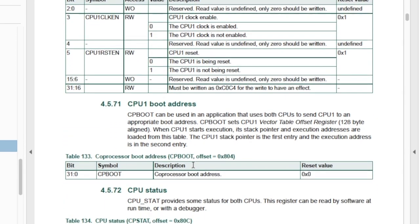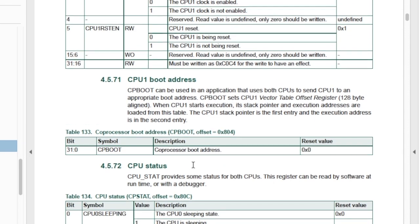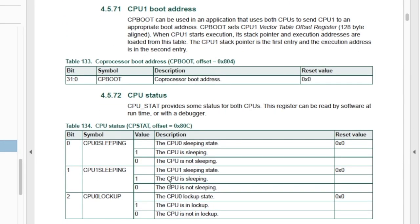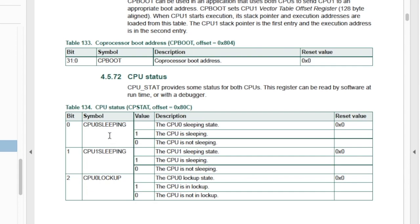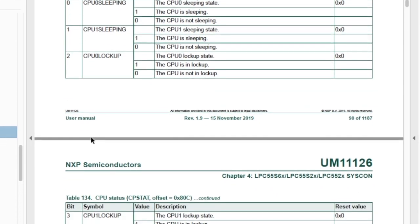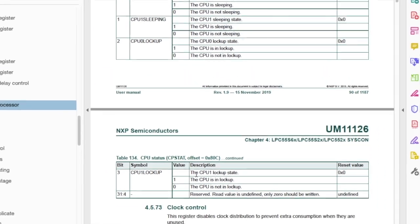Since CPU-0 initializes CPU-1, CPU-0 can write the boot address for the code that CPU-1 will run. This will be the base address where the code image for CPU-1 resides. And lastly, there's a CPU-Status register. We can determine if CPU-0, the primary core, is sleeping, if CPU-1 is sleeping, and if CPU-0 and CPU-1 have locked up — that would be an error condition.